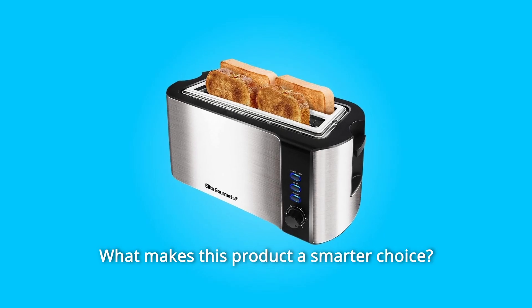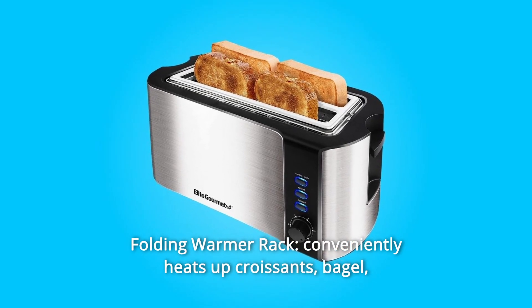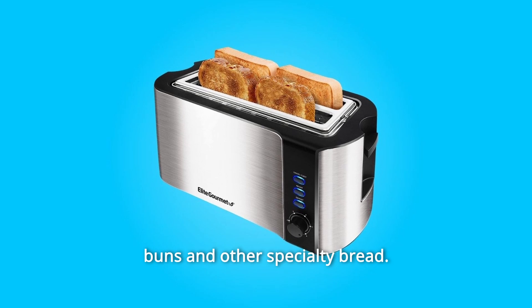What makes this product a smarter choice? Number 1: Folding Warmer Rack. Conveniently heats up croissants, bagels, buns, and other specialty bread.